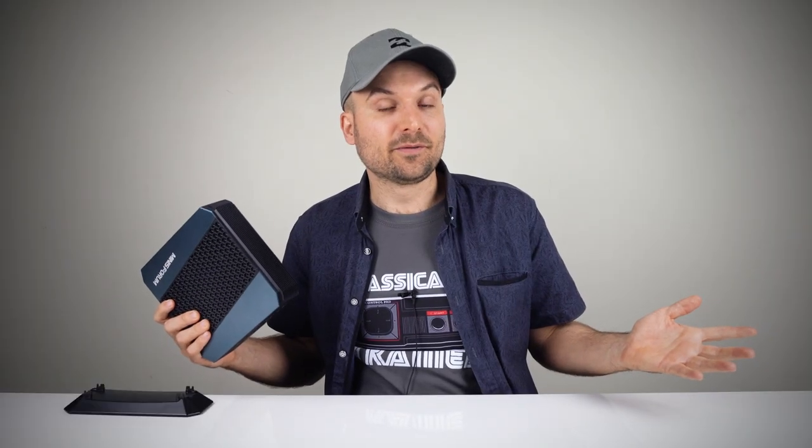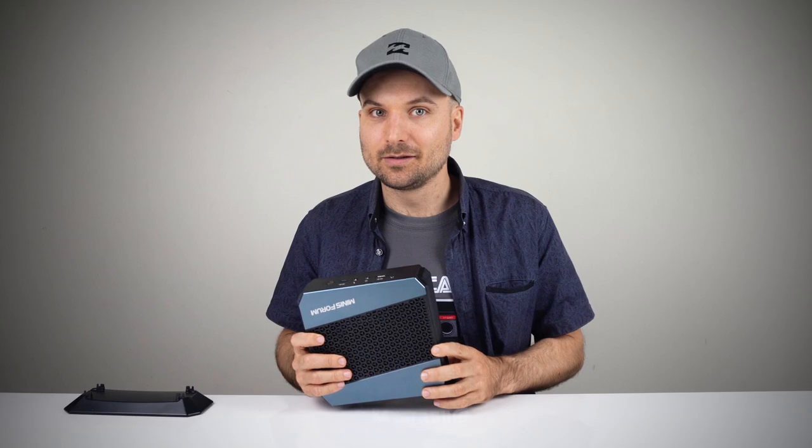Are you interested in the Minisforum HX90? Let me know in the comments. For more mini PC videos than you can handle, hit the subscribe button. Cheers!